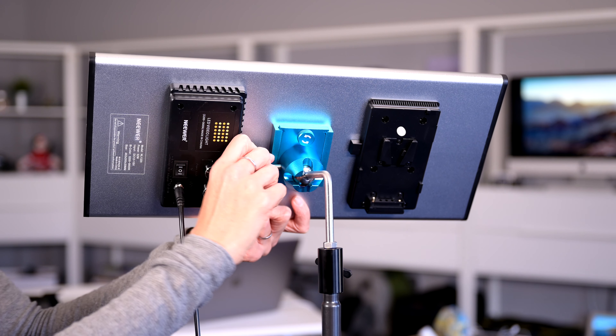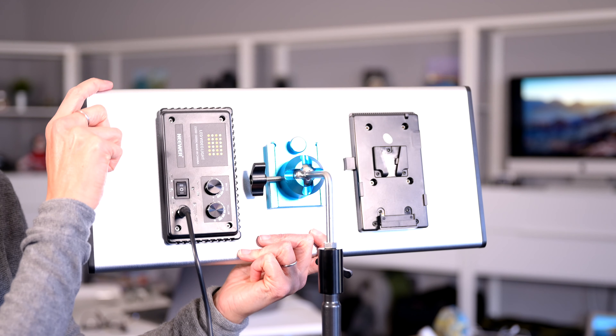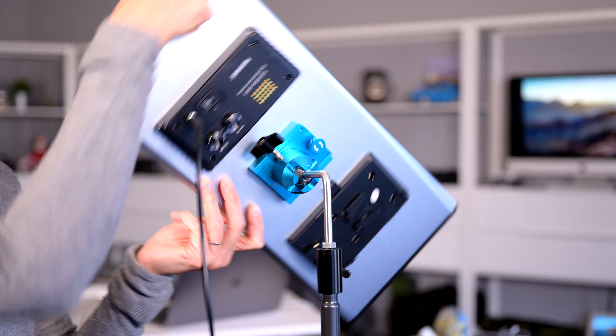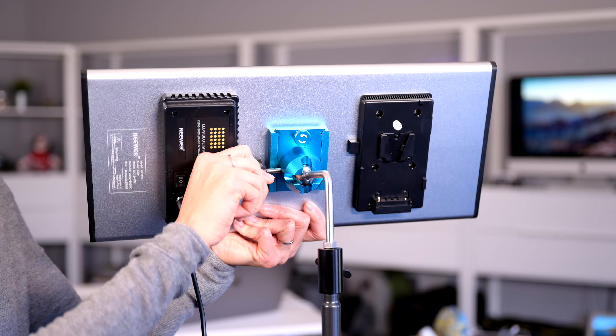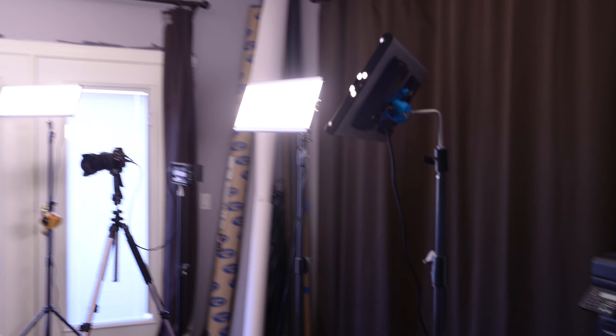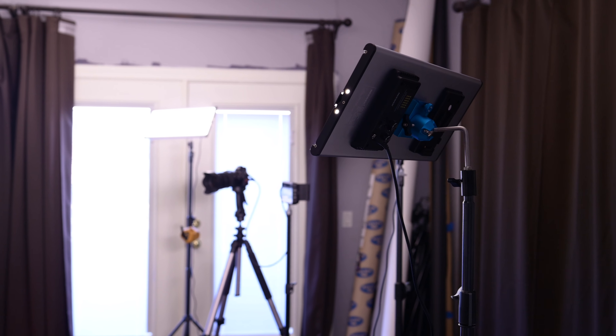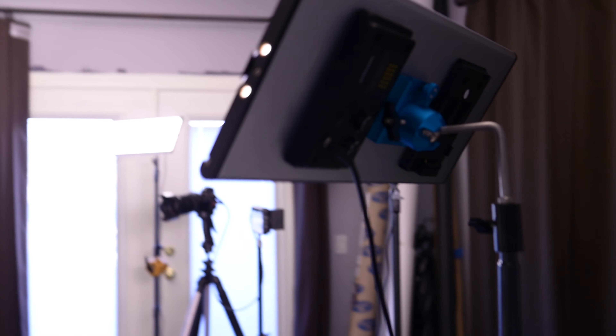Something that I really enjoy about these is that they are on a ball head on the back so that you can position them or aim them in any which way. In fact, what I am doing right now is bouncing the light a little bit off of my ceiling. I have them all tilted just a little bit up and it softens the light.